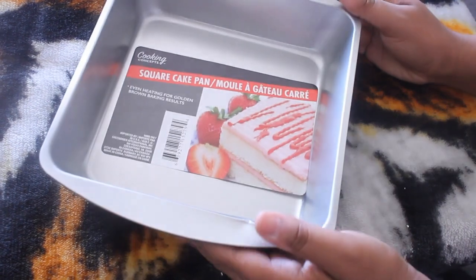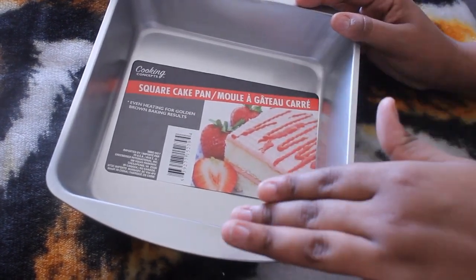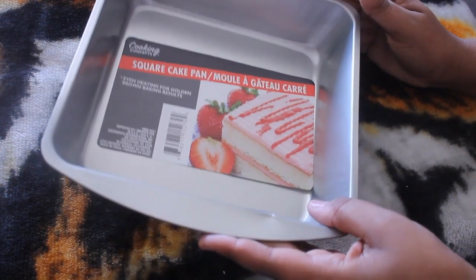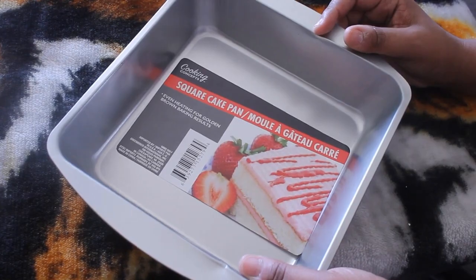Next up I did get this square cake pan. The pan that I have is just super ratchet, it's just time to throw it out, so I got a new one. I was planning on making some rice crispy treats, so I said you know what, I need a new pan.